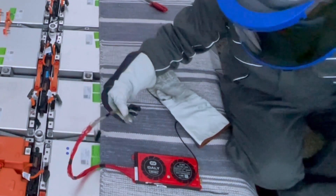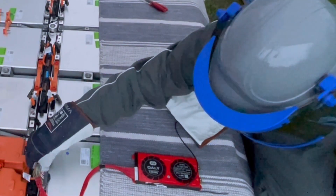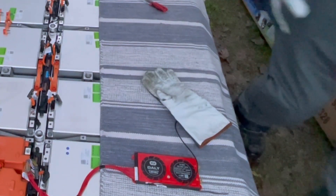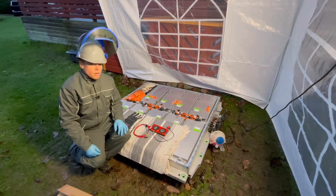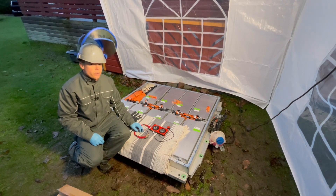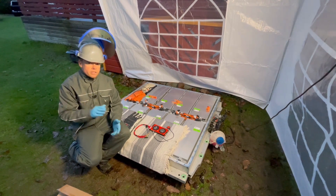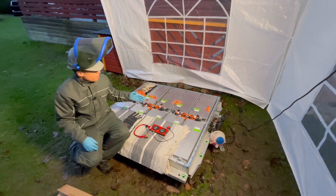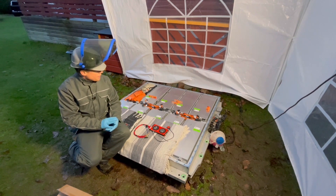Here we go with the first module. Let's see what I find on the phone. Now I'll just go through all the modules and take a screenshot of them. All the cells are now measured and I have to say that this worked very well — it was easy and really fast to go through all the modules and see all the cell voltages. I'll go through the numbers with you in a few minutes, but first I will connect everything and get the lid back on so I don't have any unnecessary moisture inside.